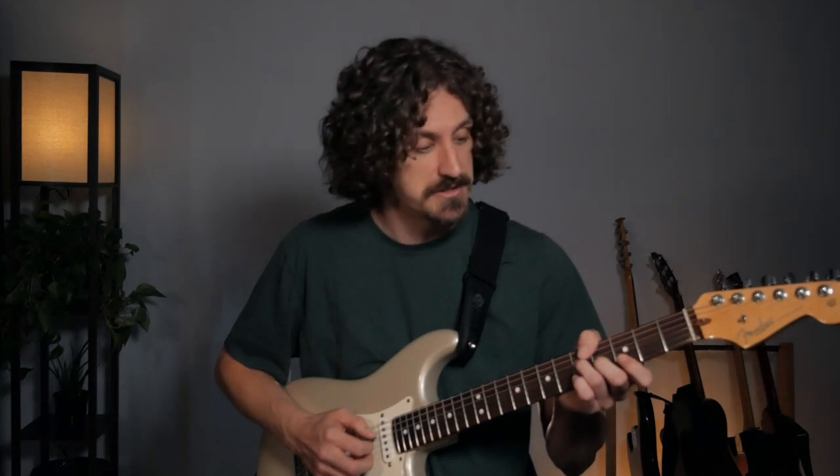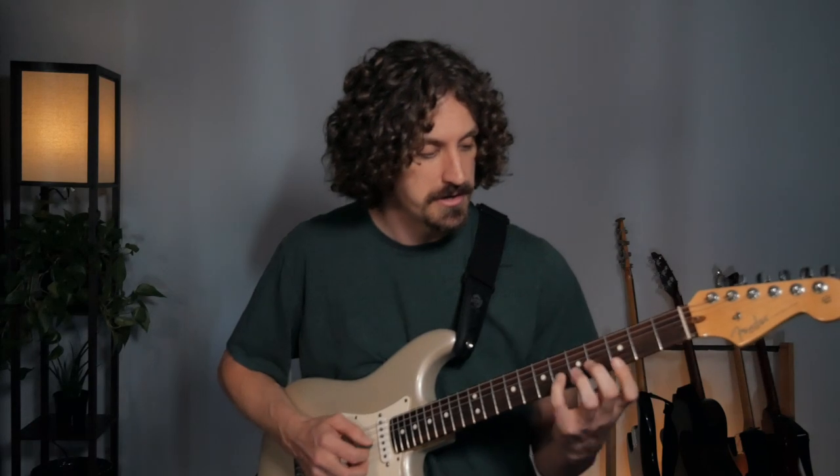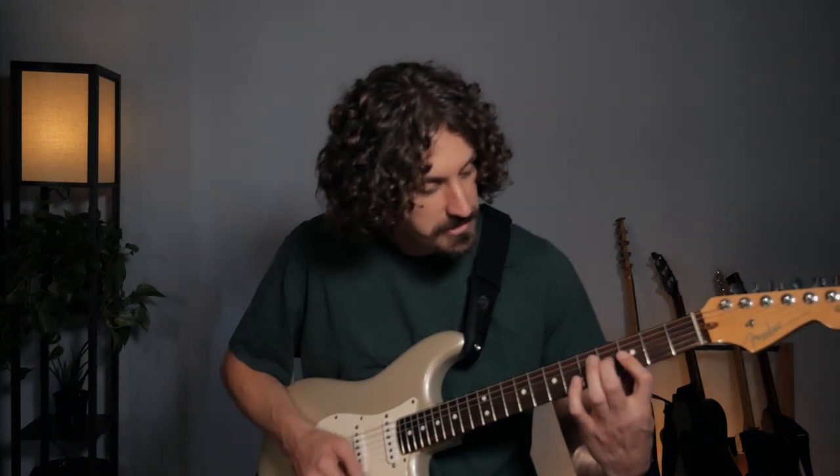So now we're starting to get a lot of options — we've got six different things already: this one, this one, and then adding the sevens here, here, here, here. We can move these all around, slide them around, add a little hammer-on too — that kind of stuff can really spice things up.